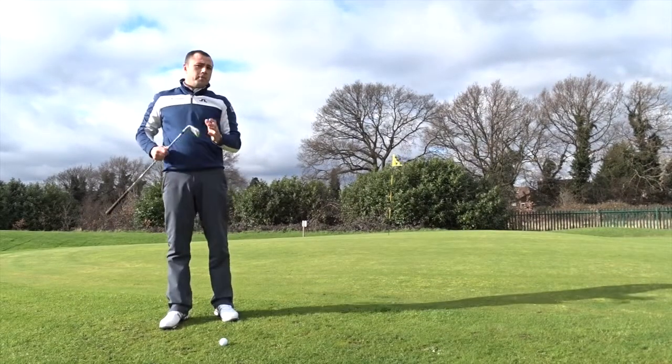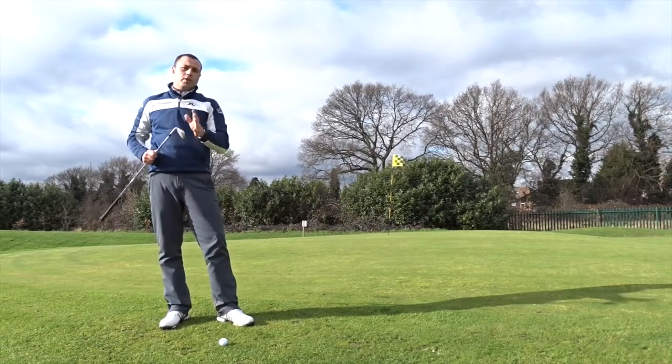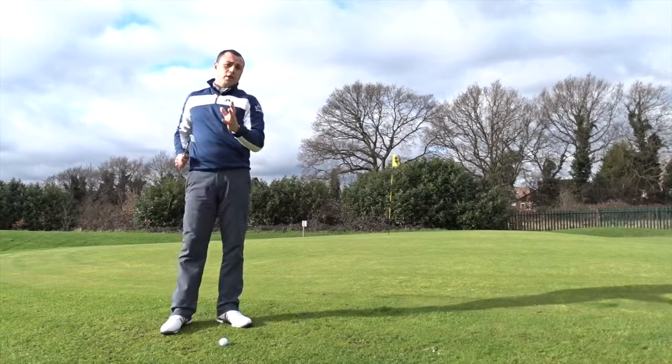Hi, my name is Mark Risker from the Short Grim Golf Academy. Today I'd like to show you a very effective and simple chip shot which you can adopt around the greens that will save you a lot of shots.